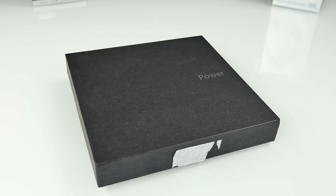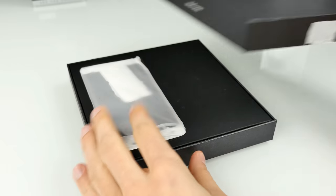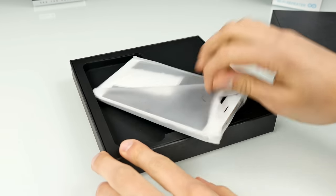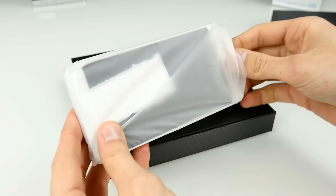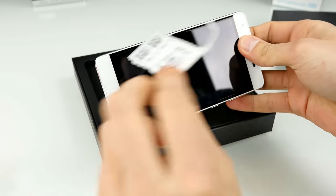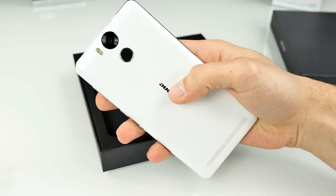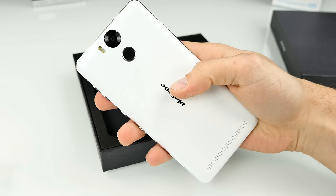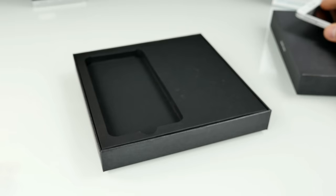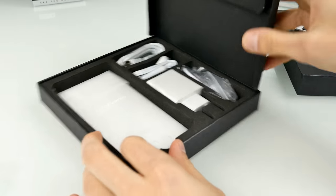That looks pretty good. Let's do the unboxing. Pretty flat box, just like a Yumi box. At the top we have the smartphone — here comes the Ulefone Power, coming in a protection bag along with a sticker with the IMEI numbers. I got the white version unfortunately; I don't like the white version so much. But this is already a really huge and big smartphone. Let's put it aside and have a quick look at the accessories inside the package.